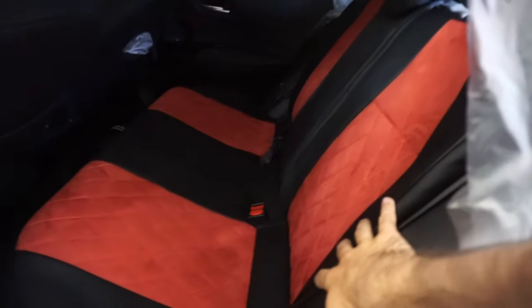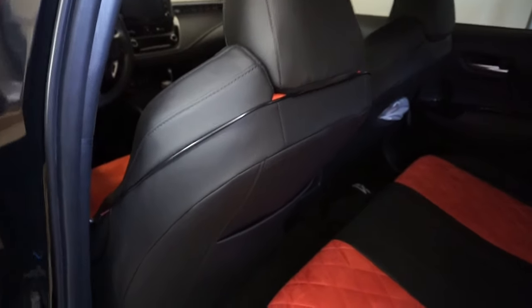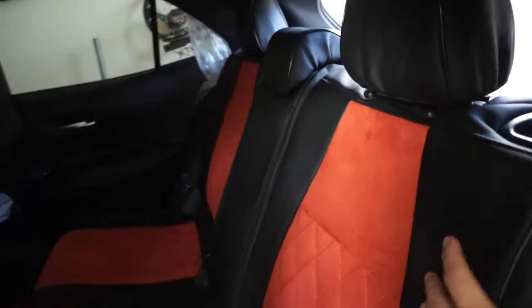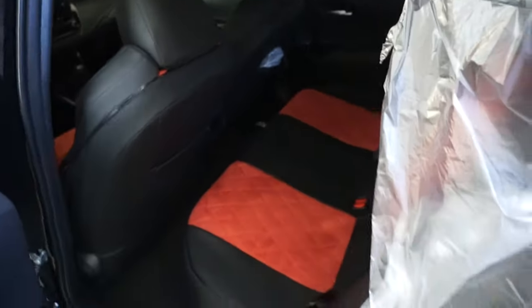Because I installed the Japanese red suede and black leather seat covers over my stock carpet seats, I figured I can help him figure out how to remove the back seat cover, the back seats, and the bottom seat — because it's a little tricky, but I did it really easily. So in this video I'm going to show you how to do that.